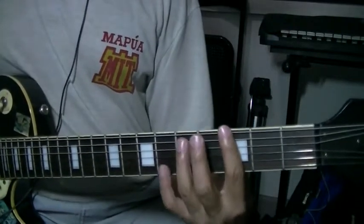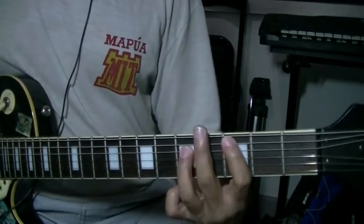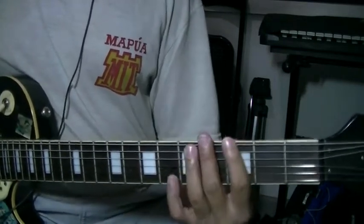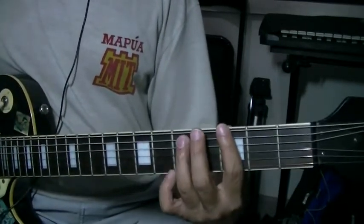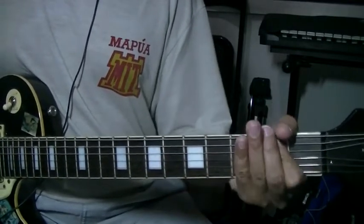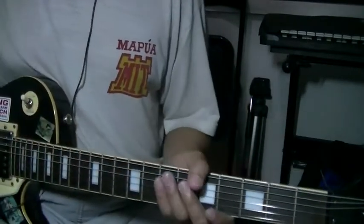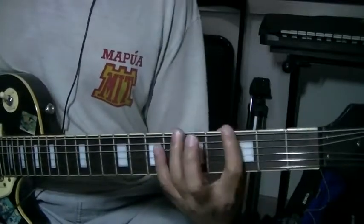So the G, the A, the F sharp, the C, the D — playing power chords is easier. That's one of the good things about power chords: you can play chords faster.